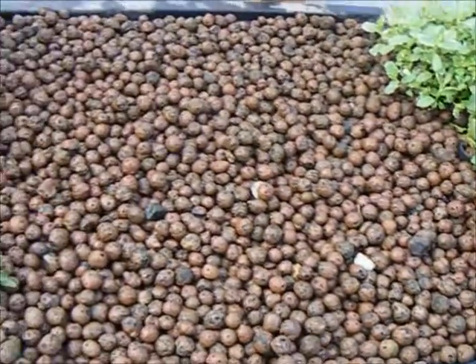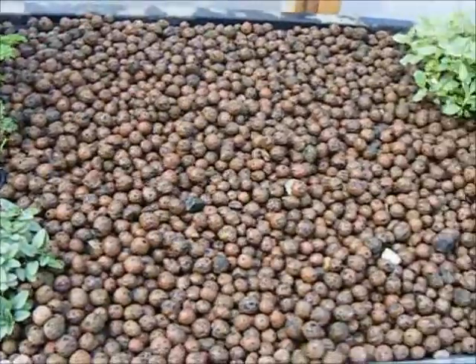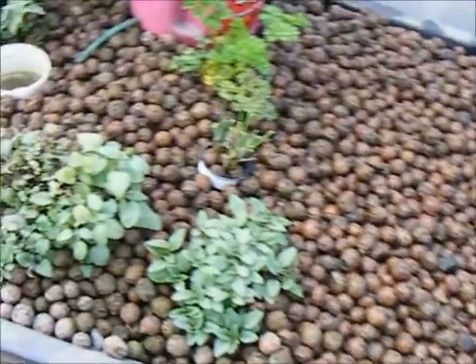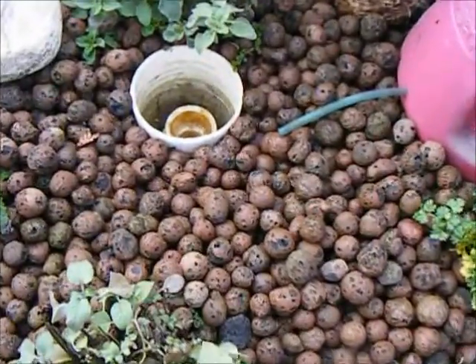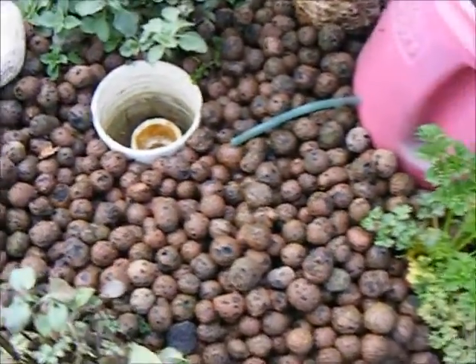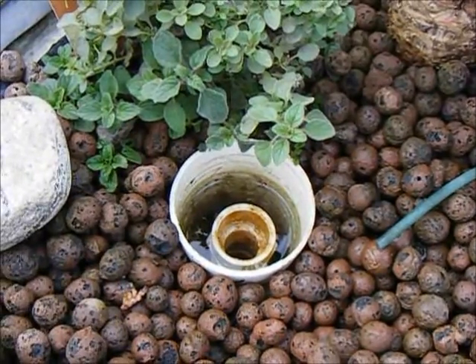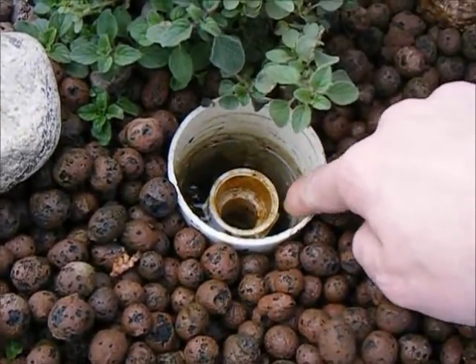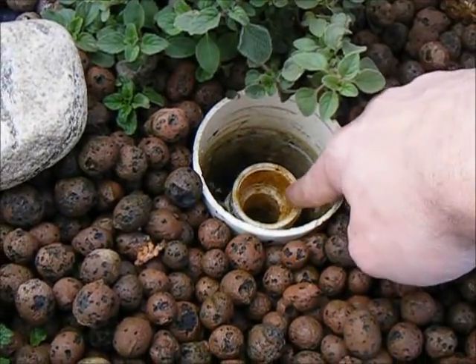When I say that I've prepared this bed, what I mean is I've cleaned a space to put the plants into, and I've stopped the siphon drain. Looking down into my drain, you can see that the water is all the way to the top of the pipe, but not going over.